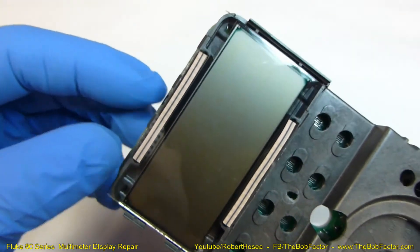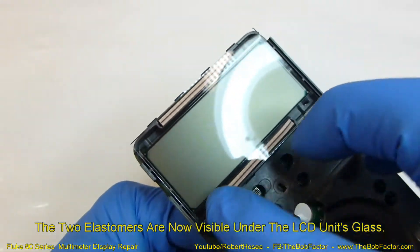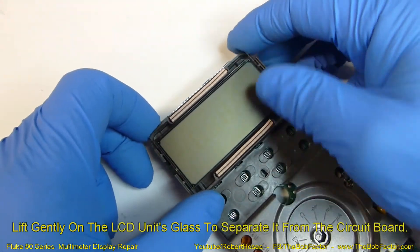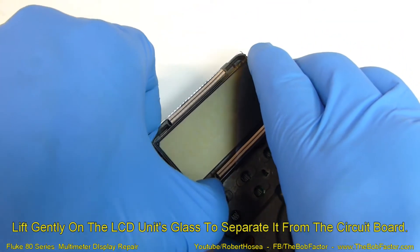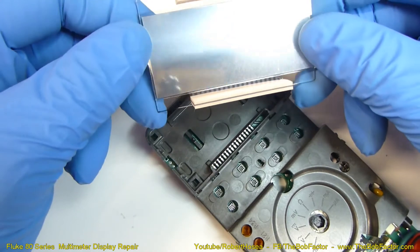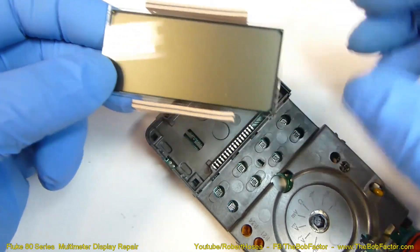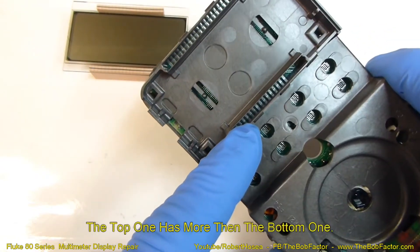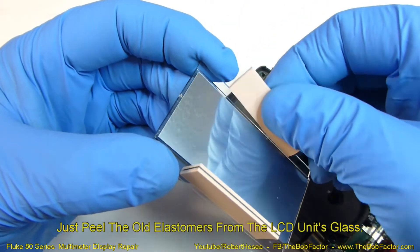With that plastic piece off you can see where the elastomer is used — it's in between the glass on the LCD and the circuit board below it. All we need to do is lift up on the glass and the whole LCD display will come out. You can see the circuit board connections down below, and to remove the elastomers all you have to do is grab them and pull them off.